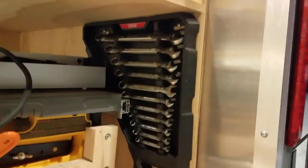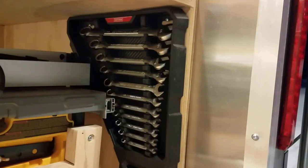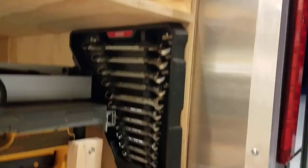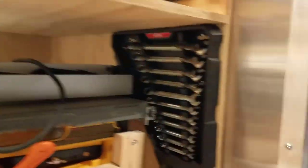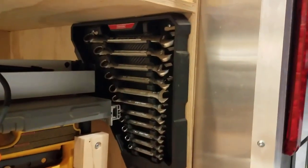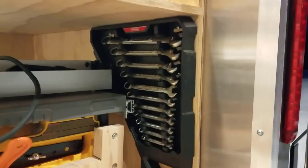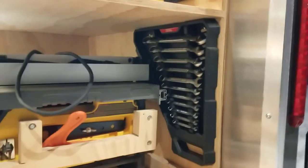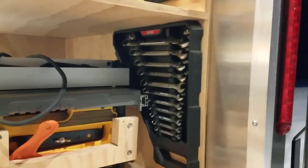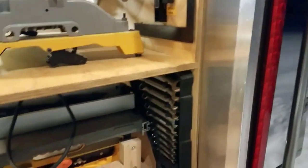My DeWalt table saw is stored down here and I'm very happy with it. I had a little wall space left and bought a set of box wrenches without a clear place to put them. I realized the kit they came in was mountable, so I just mounted them there on the end of the tool trailer — that way I won't forget I have them.